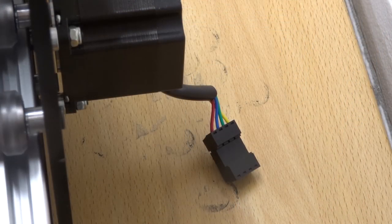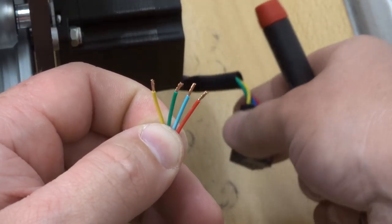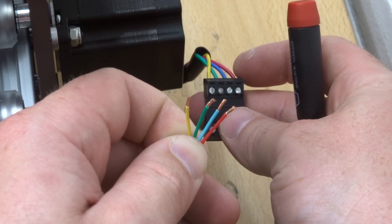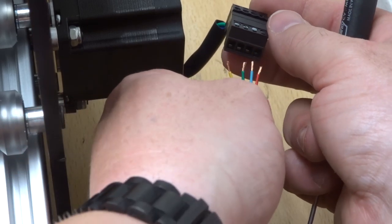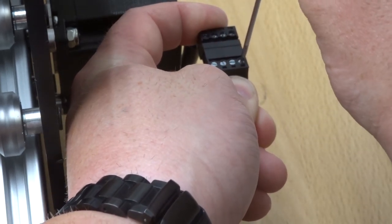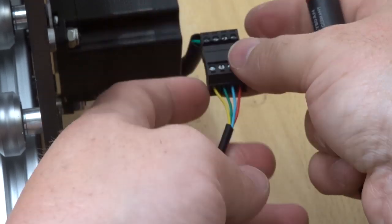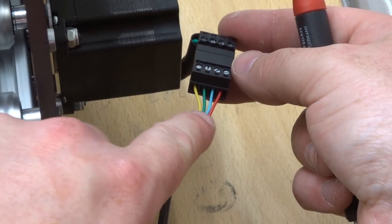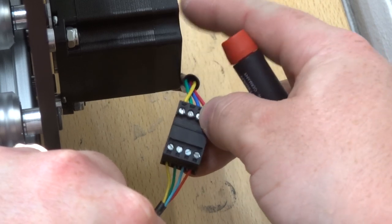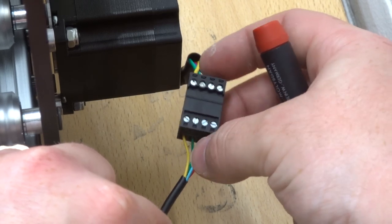Over on the right side of the machine, you can see the setup for the fourth motor. Matching red, blue, green, and yellow to the connector — it's that easy. Insert each wire into the connector, tighten down each pin, and double-check your wiring to ensure the colors correspond to the motor coil pairs: red, blue, green, and yellow. That looks great.